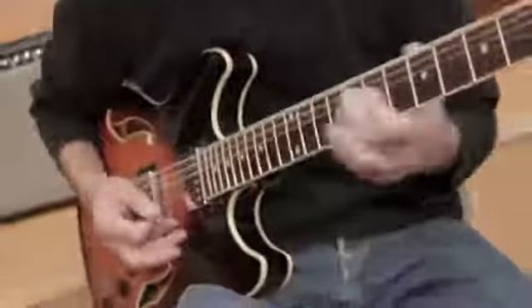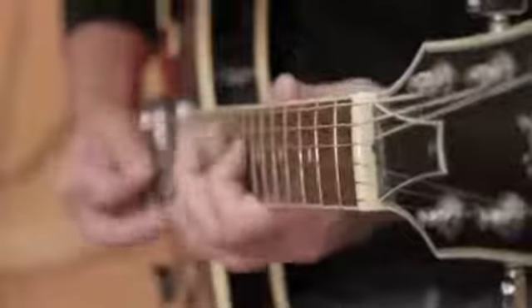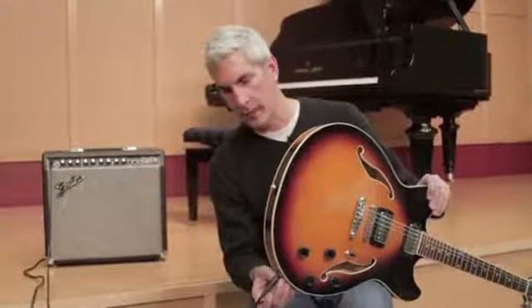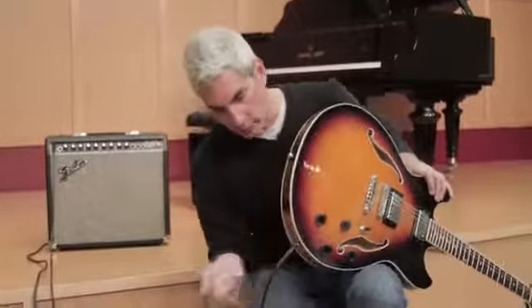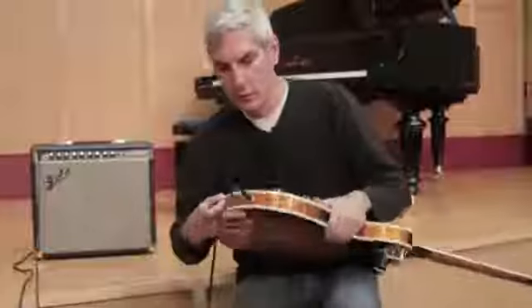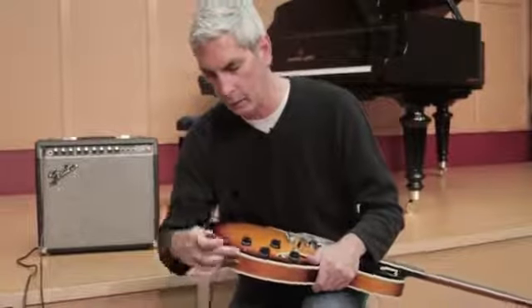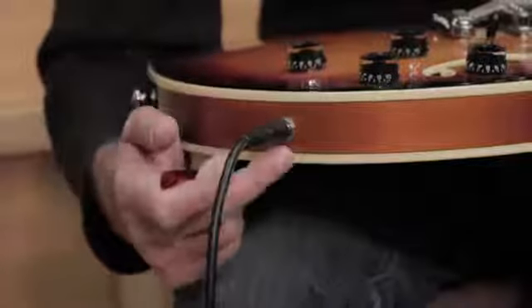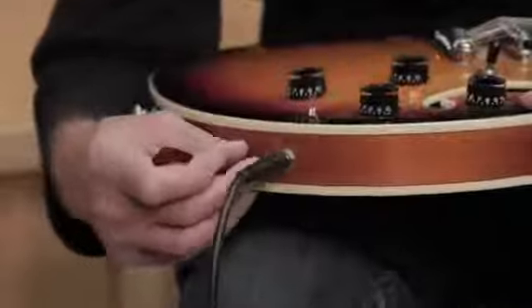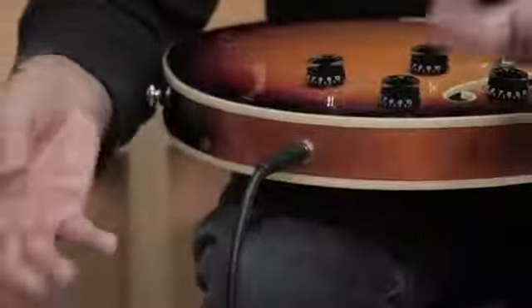Today we're going to be talking about the guitar output jack. The output jack is located back here, and it's where you're going to plug in your cord that is going to go into your amp. There's a lot of different styles of these jacks. You can see mine here — all it has is that nut on there, there's no plate. I think the ones with the plates are a little better because they have screws on them that you can just take the whole jack out and work on it.